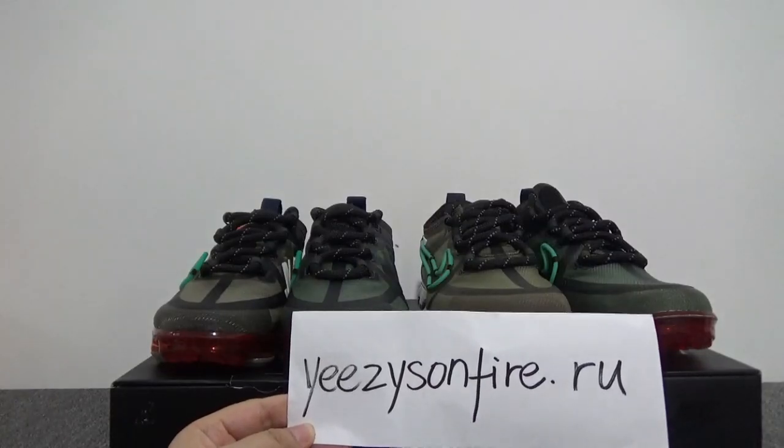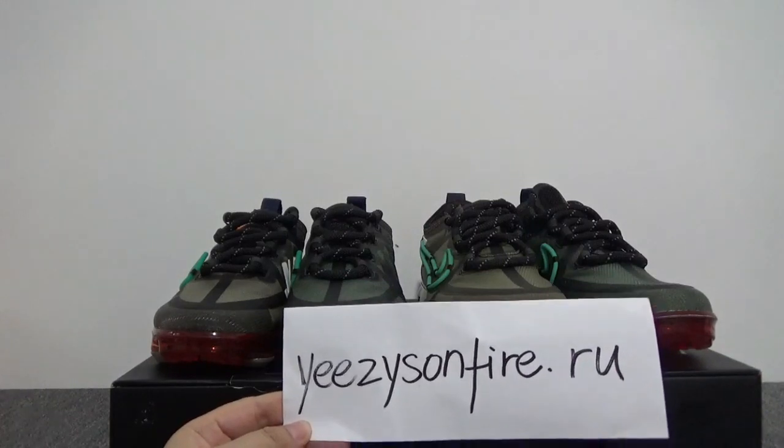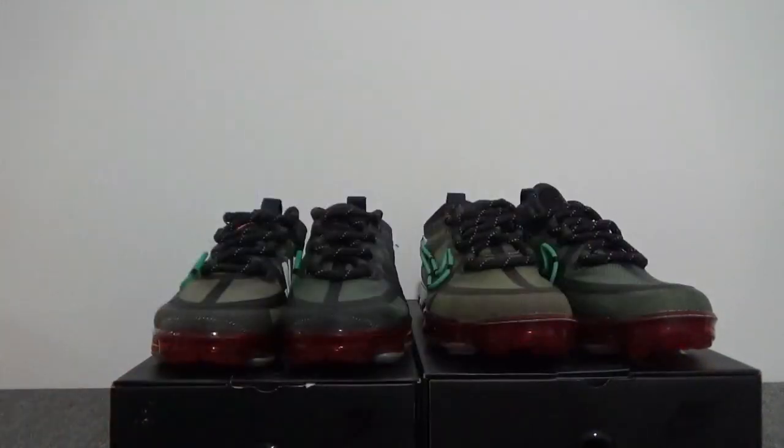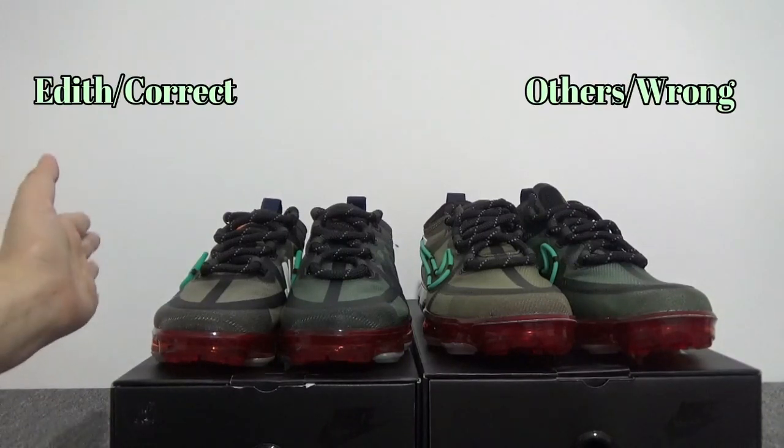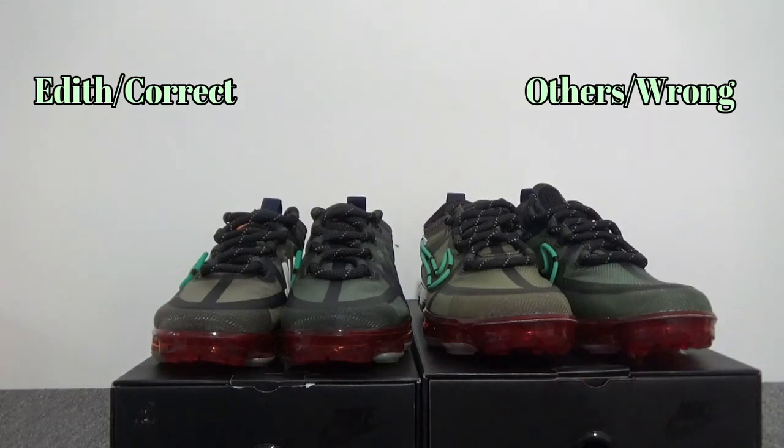What's up, YouTube? This is ItoSprong. It is on fire. Today, I'm going to make a comparison review of the Nike Air Vapormax 2019 CPFM. So on my left hand is the authentic from my website and on my right hand is the cheap fake.